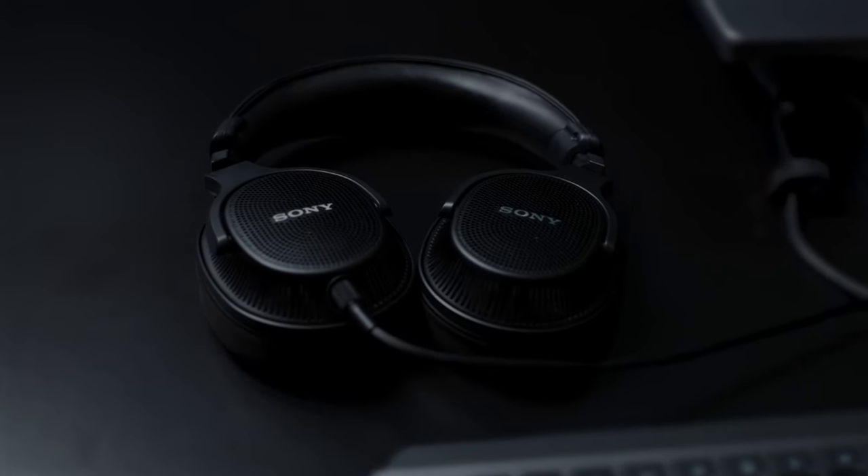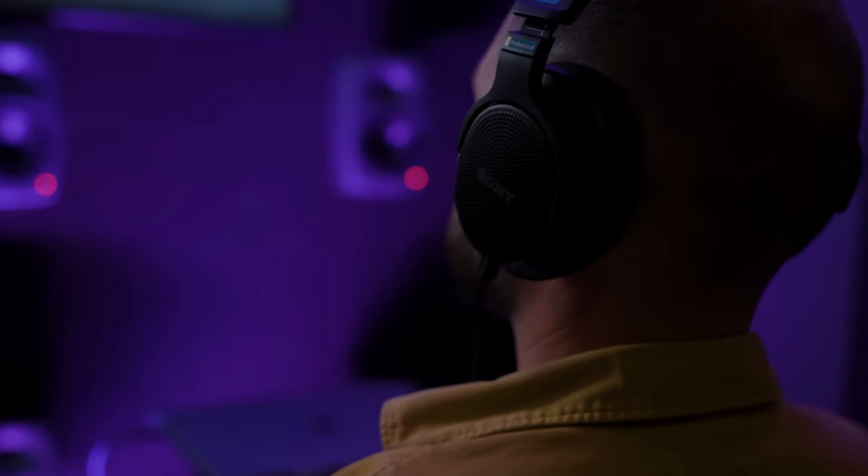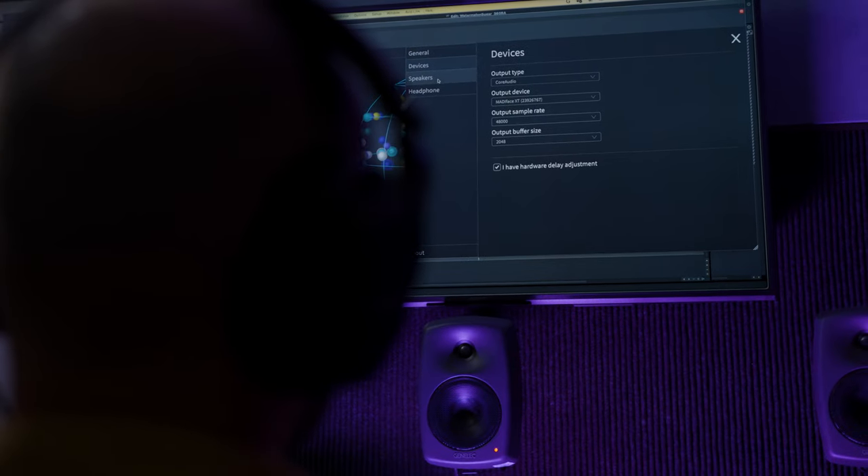Sony were very clear that they wanted to develop a pair of headphones for the professional audio market, so they needed a pair of headphones that was going to work really well for all areas of mixing and mastering, but with a particular focus on being specialized for spatial audio.